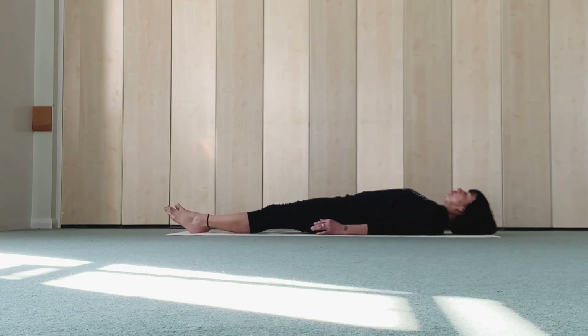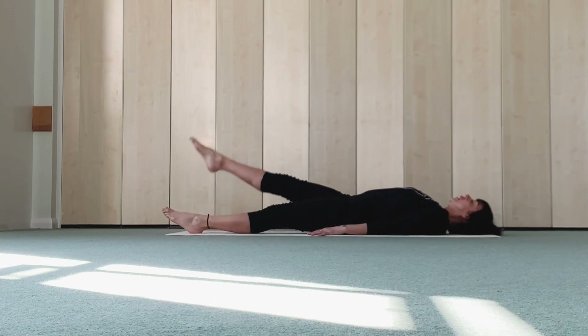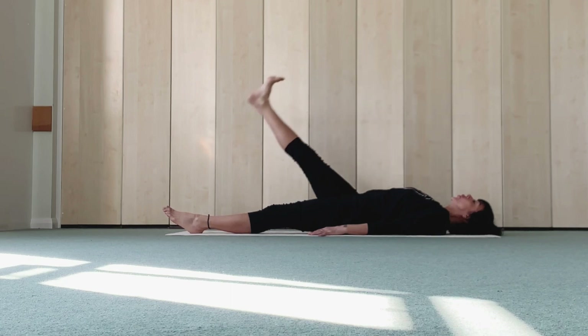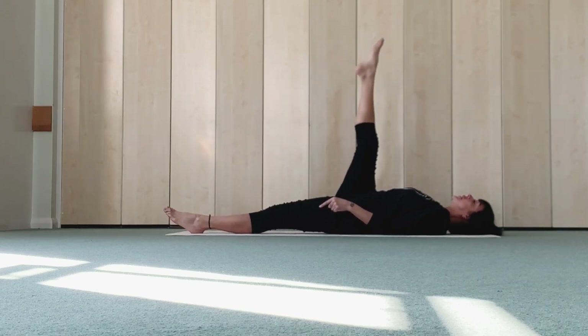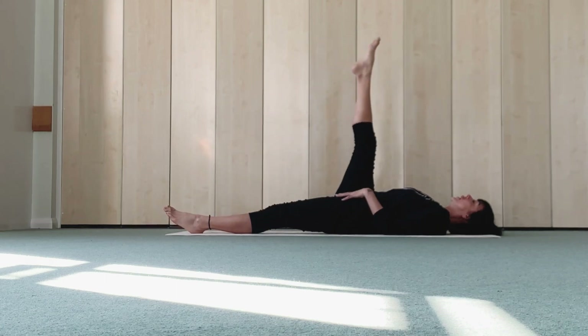Now let's go back to mat. Forward leg, stay long, shoulders away from your ears, using core, press down lower back. Right leg up to the ceiling, ankle flex, lower down, pointing, tap. Other leg, foot, pointing, pressing down. Other leg, ankle flex, using your right side.